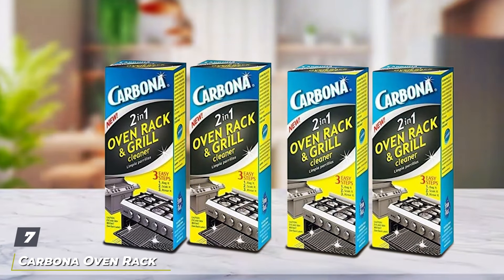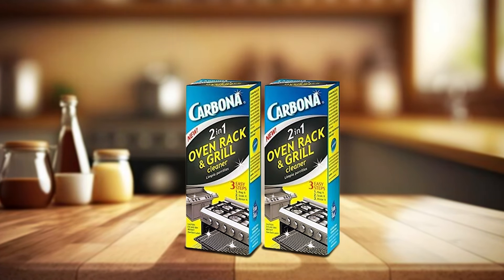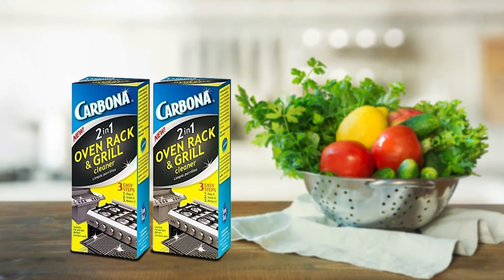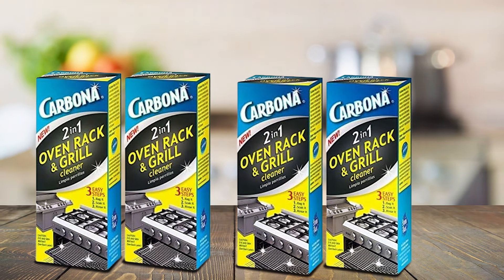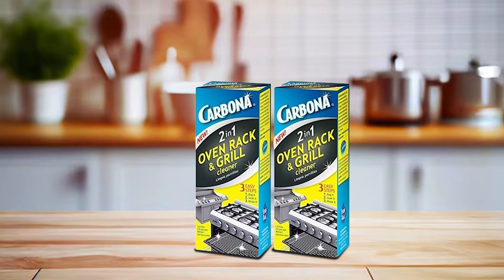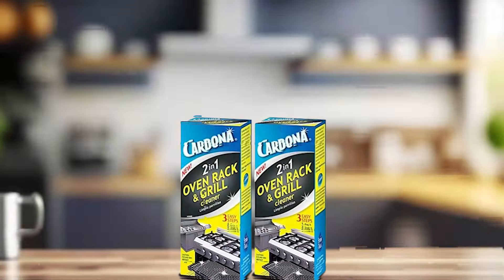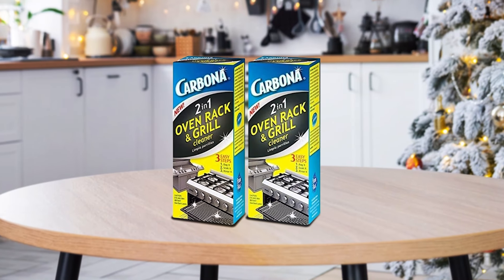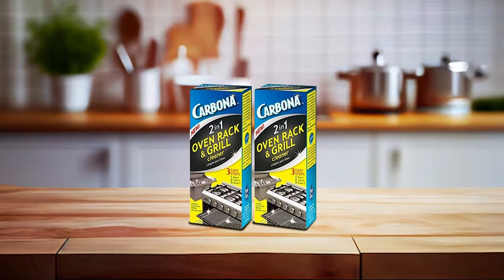Number seven: Carbona Oven Rack and Grill Cleaner — Eliminates Thick Grease. Let's explore the Carbona Oven Rack and Grill Cleaner, designed to eliminate thick grease and baked-on food residues from oven racks and grills. Formulated with a powerful gel that adheres to vertical surfaces for thorough cleaning action, Carbona oven products are known for their specialized formulations that ensure effective grease removal without scrubbing. Usability is enhanced with its gel formula that clings to surfaces, allowing for easy application and extended contact time to dissolve tough grease. Its ergonomic bottle ensures controlled dispensing for targeted cleaning. The concentrated formula delivers strong cleaning power, breaking down grease and food residues effectively and restoring oven racks and grills to their original condition. It penetrates and loosens baked-on grease and carbon deposits, making cleaning tasks more manageable and less time-consuming.